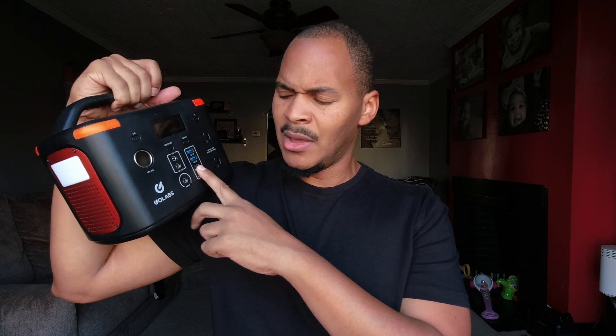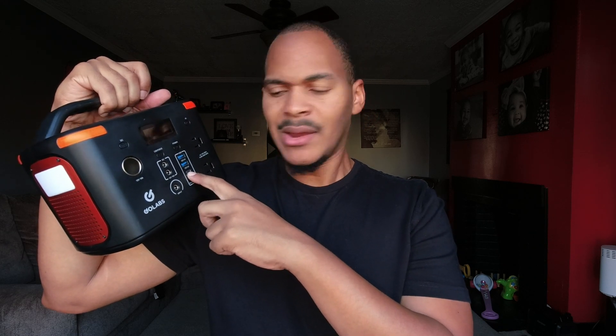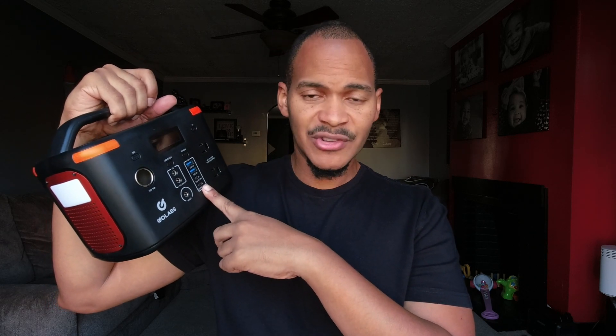I have never had a problem with these ports — they work fine. The only one I don't test often is the Type-C 30-watt port. I use the 60-watt port all the time to charge it, and I use the USB ports to run a 5-volt USB light bulb. I use this all the time.